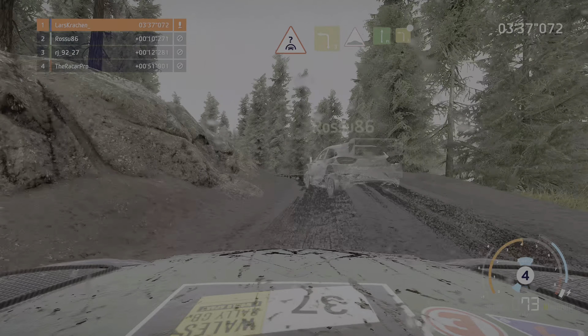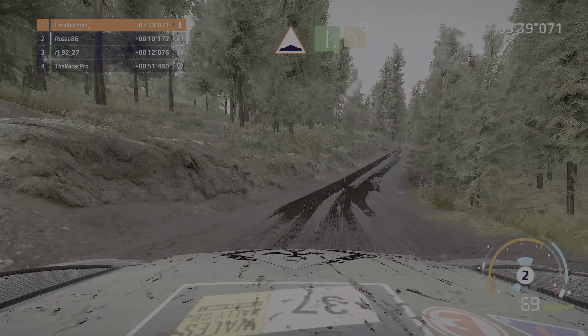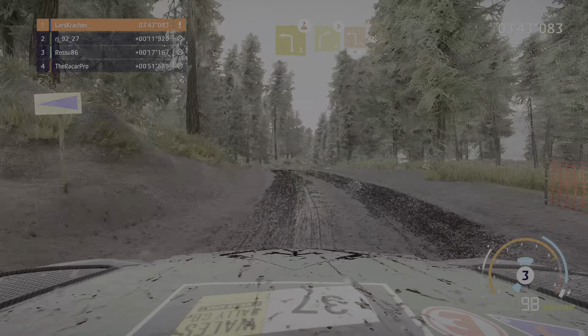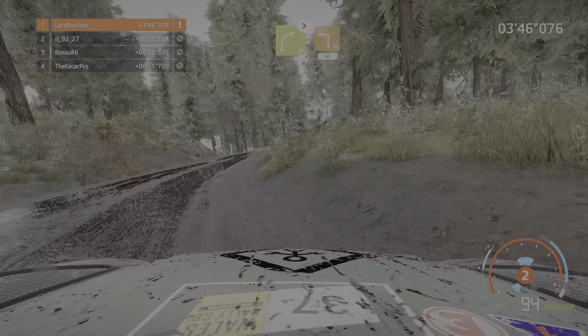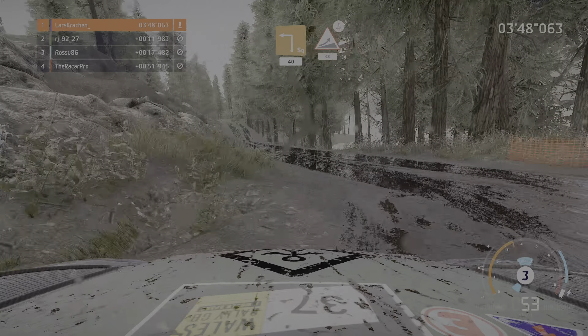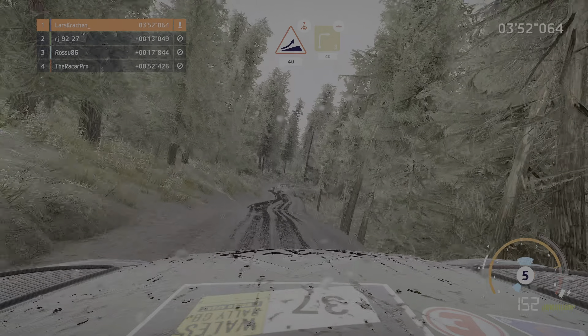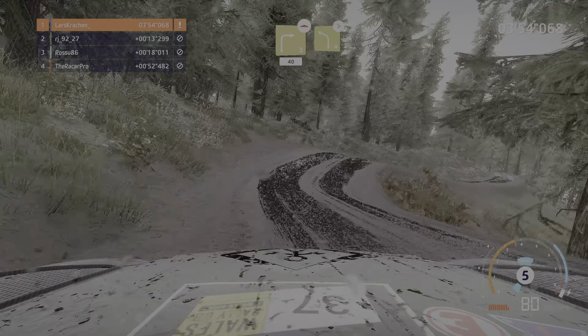Rechts voll und bremsen für links 3 über Kuppe und rechts 4 macht zu durch Tor in scharf links 40, mittig halten Sprung über Kuppe 40 uneben, rechts 3 über Bodenwelle 40 uneben, in links 4 macht zu 3.